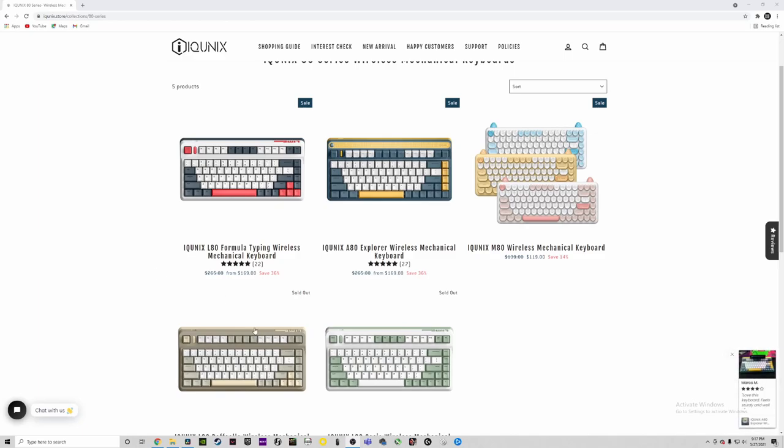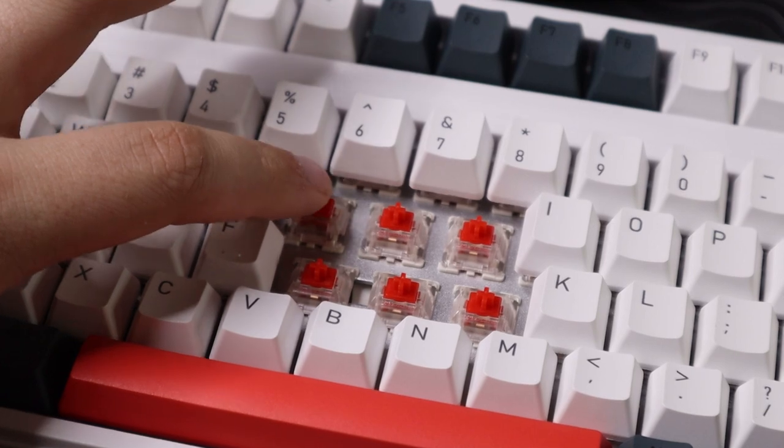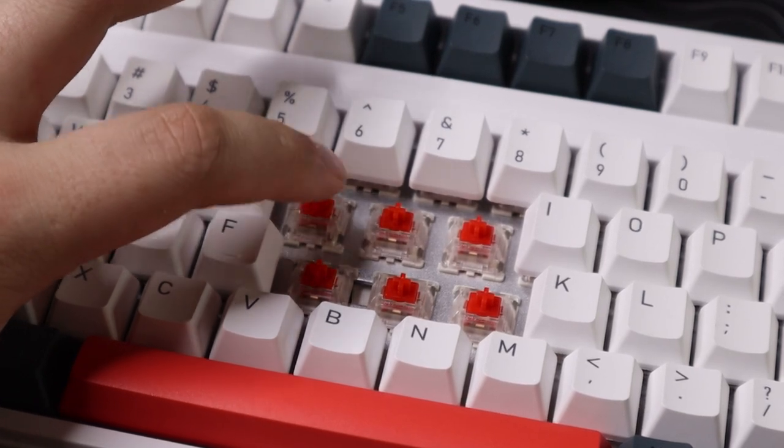This one is the 'Formula' colorway. This keyboard is the non-backlit version, but there is an RGB version too — there's a small price difference. The non-backlit goes for $265 and the RGB version goes for $285. The switches offered are Cherry and Gateron; I went with Cherry Reds since it's hot-swappable and I plan to lube my own switches.